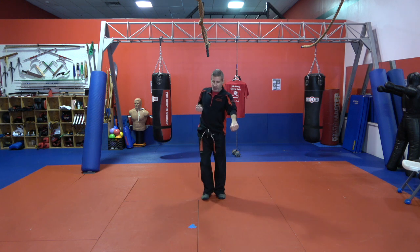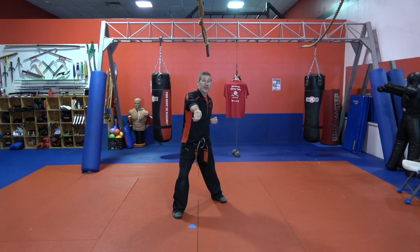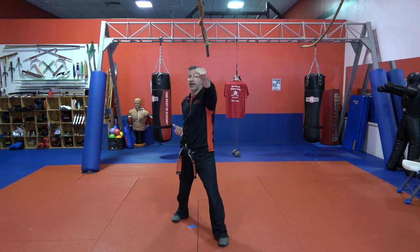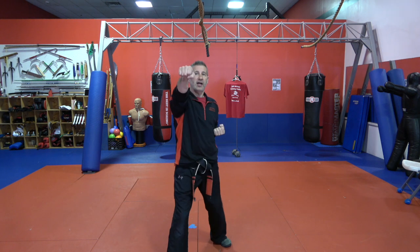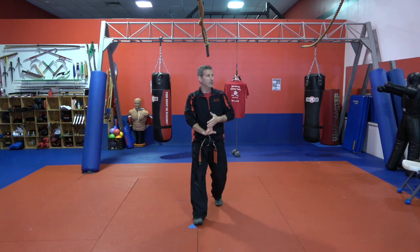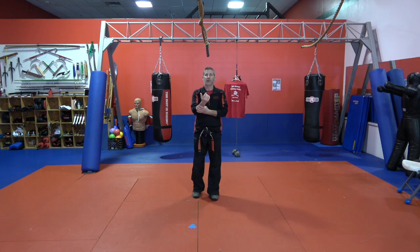Now here's where it gets a little tricky. We're going to step in and do a front punch high, then wind our hand up, go past the opposite shoulder, and do an upside-down thrust punch low. We're going to do that same thing on the other side — front punch high, upside-down thrust punch low — and one more time: front punch high, upside-down thrust punch low.